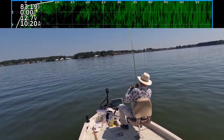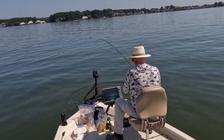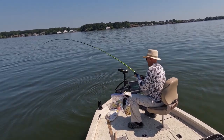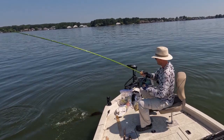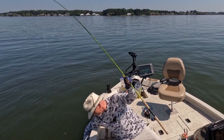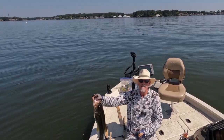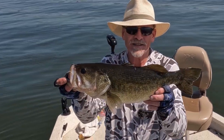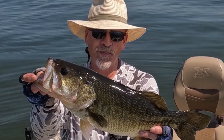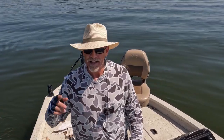It's a bass — big bass. Look at this stud bass. Look at that toad bass, it's probably three and a half, maybe four pounds. Big toad. So let her go — thank you very much.